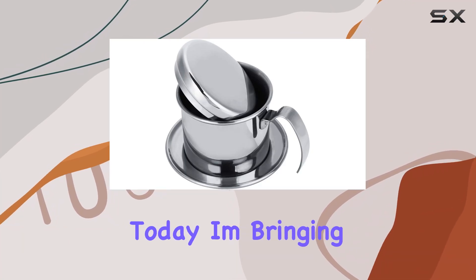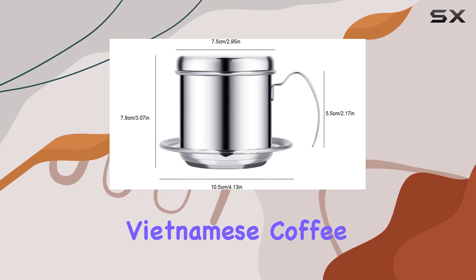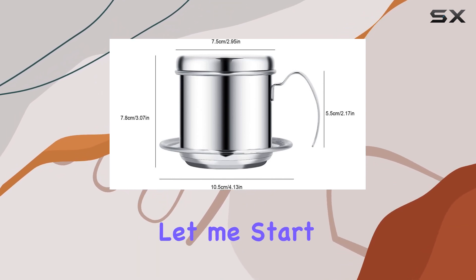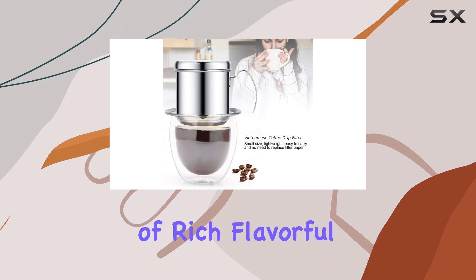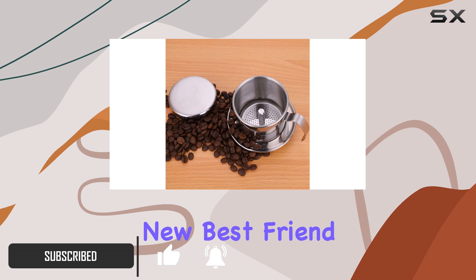Hey there, coffee enthusiasts. Today, I'm bringing you a review of the Hercher Stainless Steel Vietnamese Coffee Drip Filter. Let me start by saying, if you're a fan of rich, flavorful coffee brewed to perfection, this little contraption is about to become your new best friend.